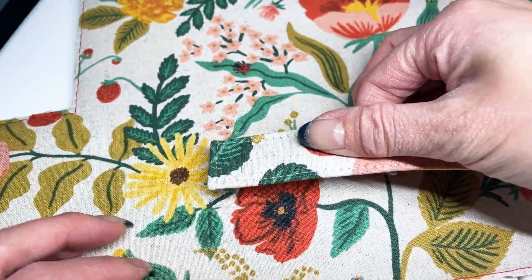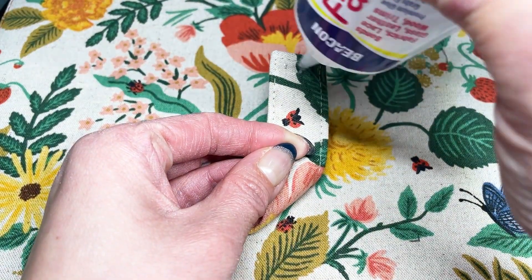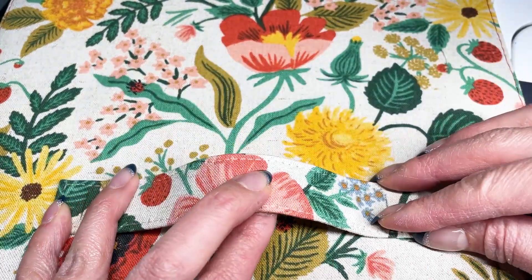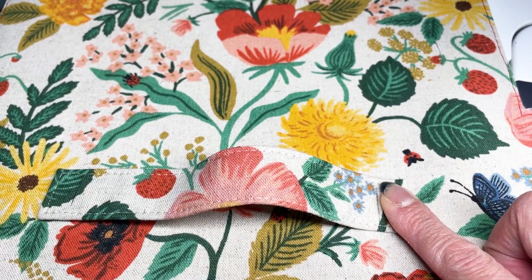With your favorite fabric glue, use a little bit on the underside of the handle and place it right into your handle placement markings. I like to use these magnetic sewing tiles to keep everything in place while I wait for it to dry.